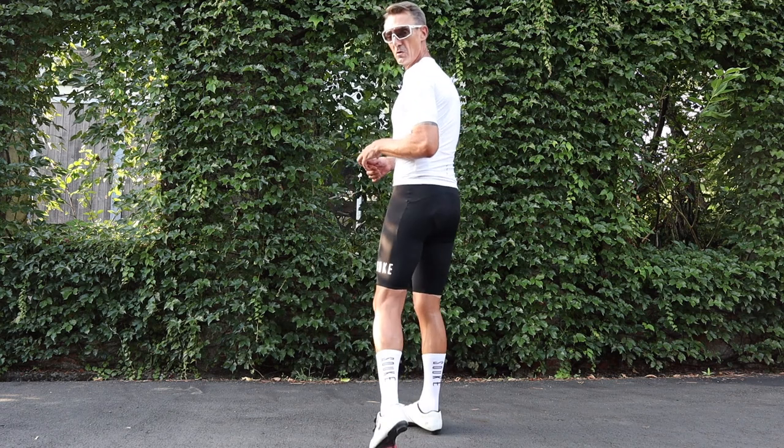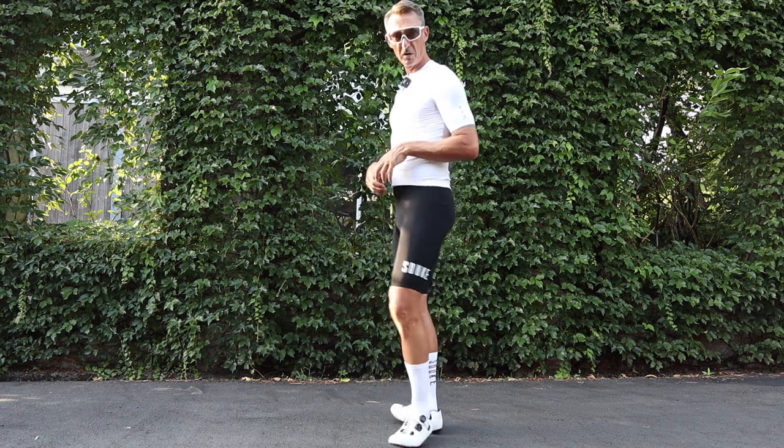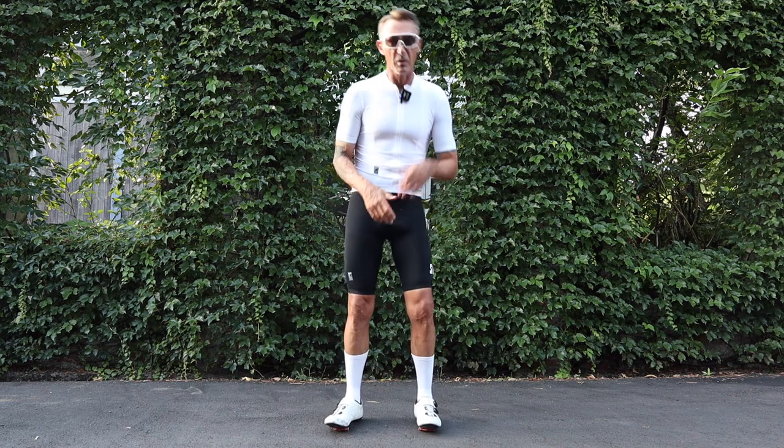The socks have got Souke written down the back — I think those look quite cool. When I first put them on I pulled them up; they come up to about here, so if you want to you can go full Van der Poel. But that's enough talking — let's get out for this bike ride and see how this kit actually performs.